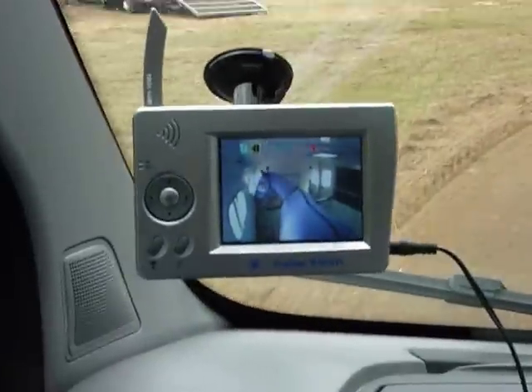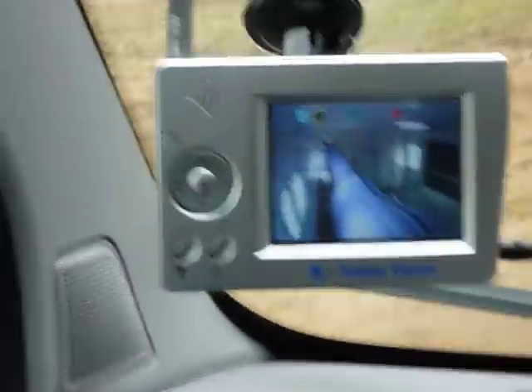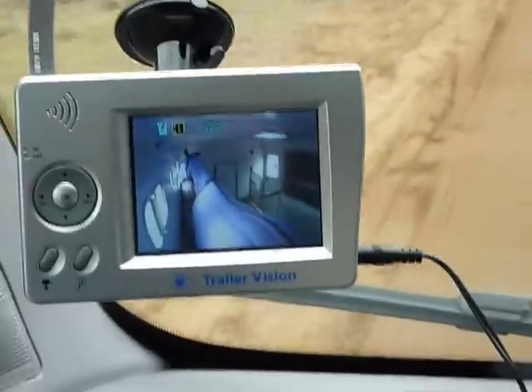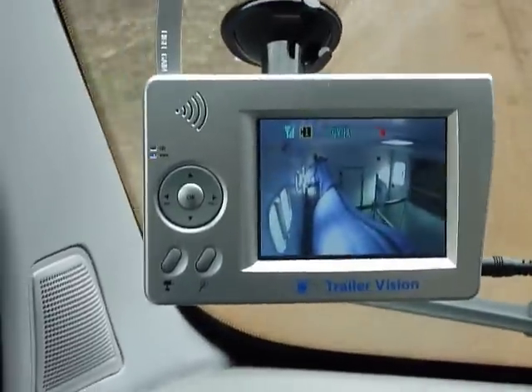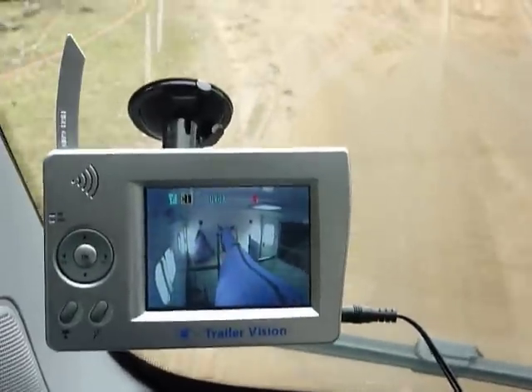You can see it's a really good picture, you can see the horse there, and it's coping really well with this bumpy road, better than I am with the camera. This 3.5 inch monitor has an inbuilt battery, so if I remove the power lead, you'll see that it still works.